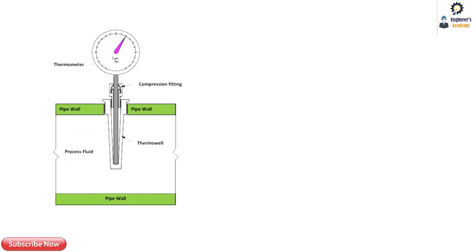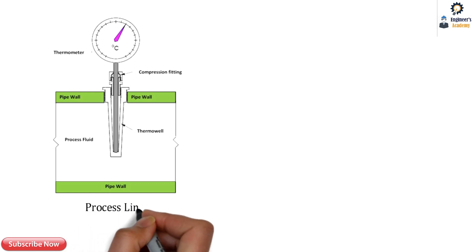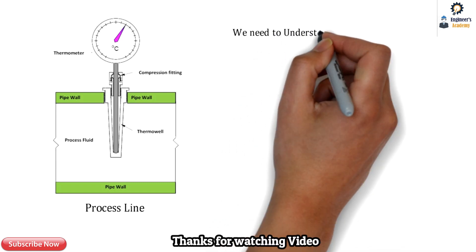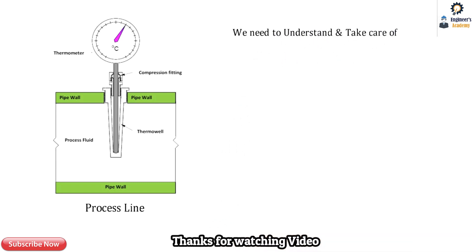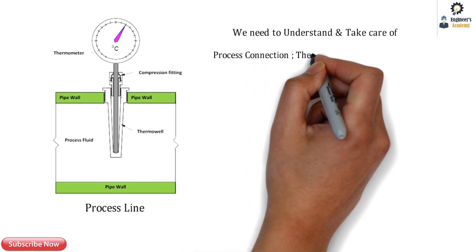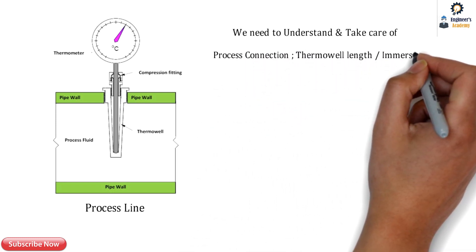Whenever a thermowell is immersed into a process line or a pipe, a certain velocity of the fluid will act on the thermowell. We need to understand and take care of certain parameters such as the process connection, thermowell length, and immersion length.